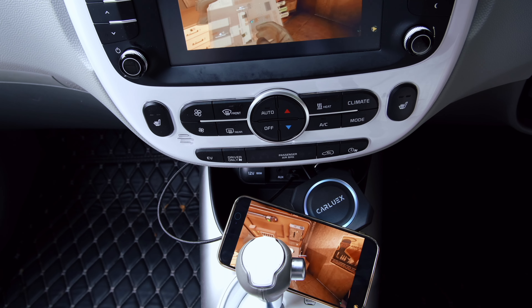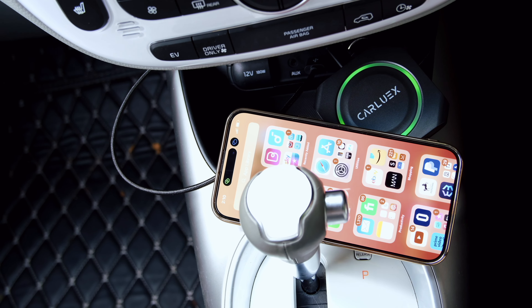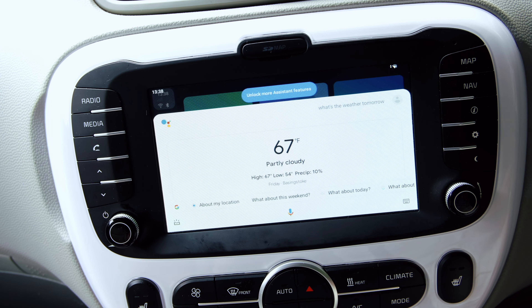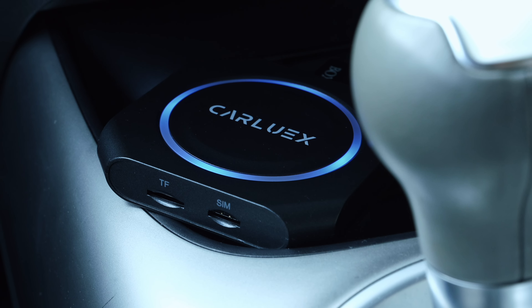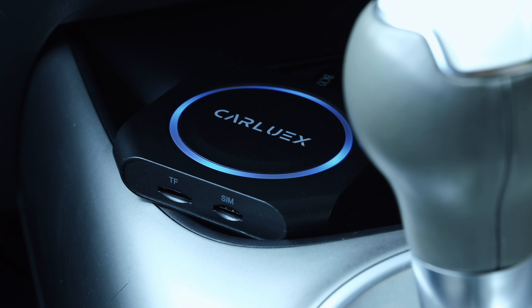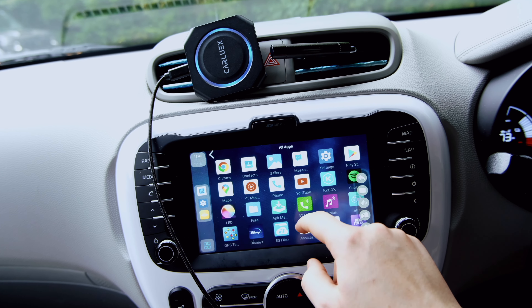It is fantastic being able to jump from the Android UI to my actual original Apple CarPlay — all wirelessly. It gives me a great deal of flexibility. We even retain direct Siri interaction without any issues. The CarLux Pro Plus not only offers the ability to utilise Apple and Android CarPlay, but you also have the added benefit of creating a whole new Android user interface to further utilise your car stereo, significantly upgrading your infotainment experience if you're not satisfied with the app limitations on CarPlay alone.